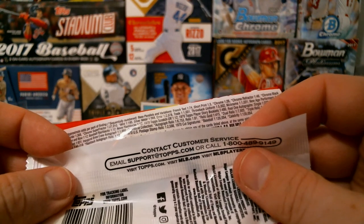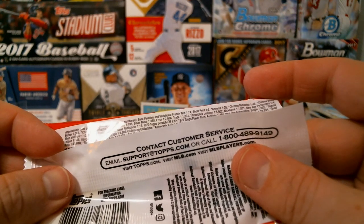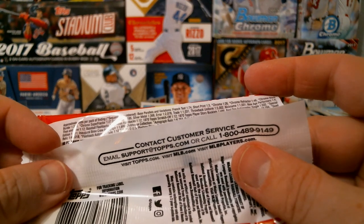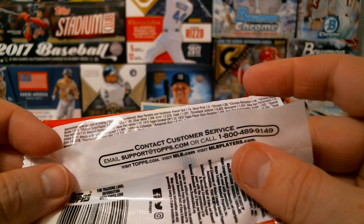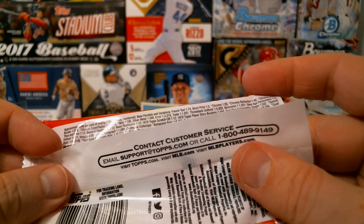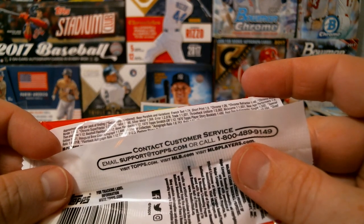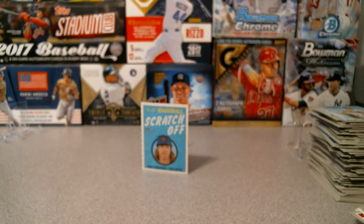And the cloth sticker. Thank you for tuning in - it's definitely kind of interesting looking there. Some pretty good stuff - no huge hits but a fun time. Tell me what you guys think when you open up your boxes and packs, and thank you for tuning in. Happy collecting out there!